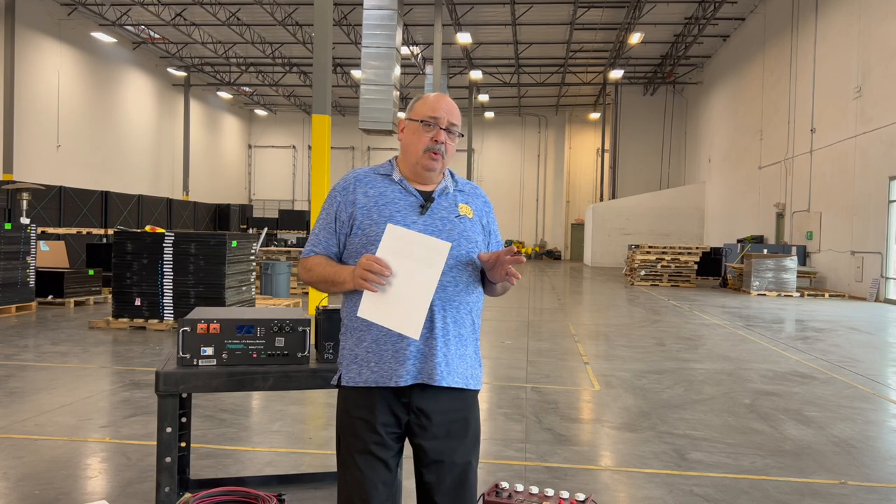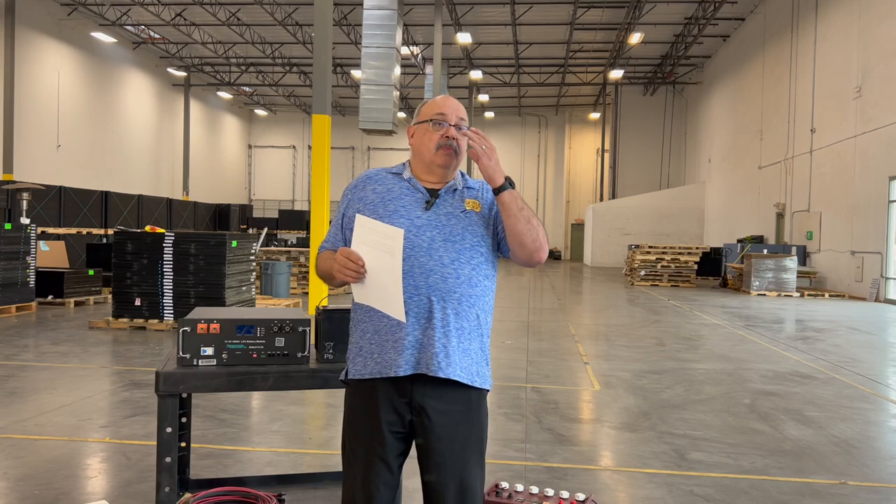Days of autonomy means periods with no sun — snow, clouds, no sunlight at all. We take our energy calculation and store it in such a way that we can have at least a couple of days of running power without solar. That means we have to develop our battery bank.